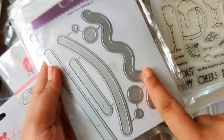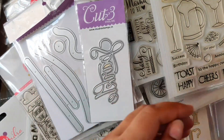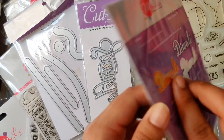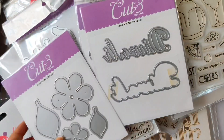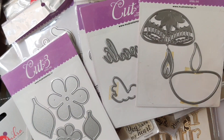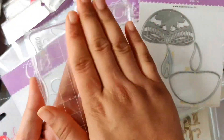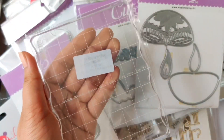The next product is the metal dies. This one is the slider die and I love it — it can be used to make so many interactive cards. Then we have a word die 'Sparkle' and a Diwali die. We also have some florals and a deer die. Another must-have product in all card makers' stash are the acrylic blocks.